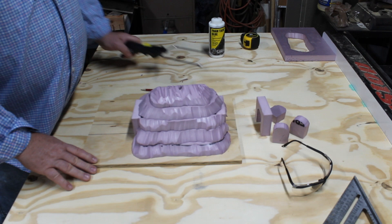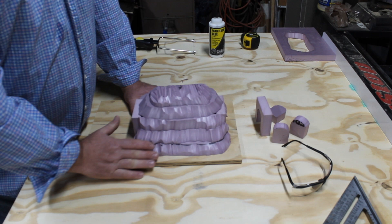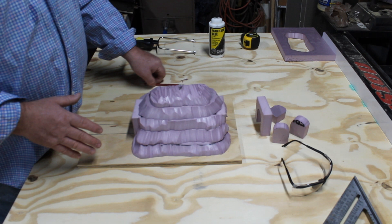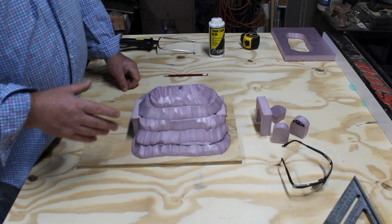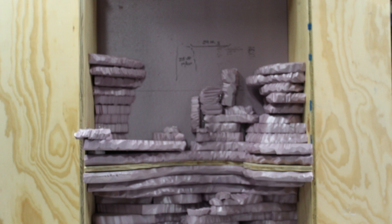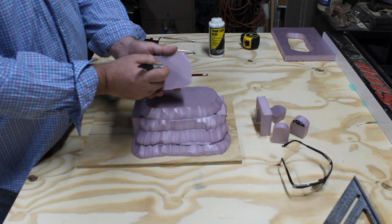As I take the tunnel apart, I'm going to number it. We have layers one through five, with a front end and a back end. When you go to gluing and glue is dripping and running and it gets very slickery, you want to make sure you can move quickly and know your pattern. You don't want to be figuring out how to reassemble your tunnel while glue is dripping and drying.